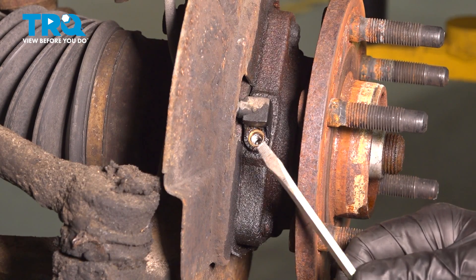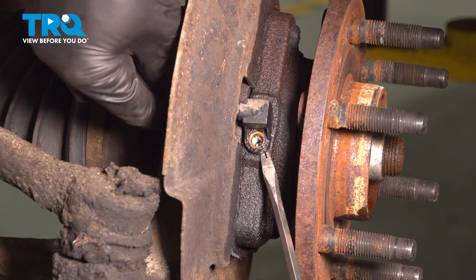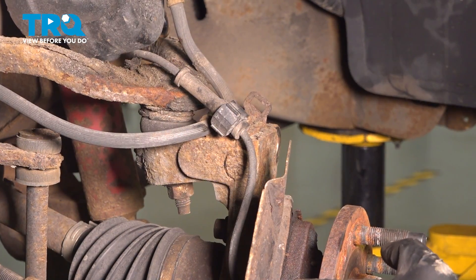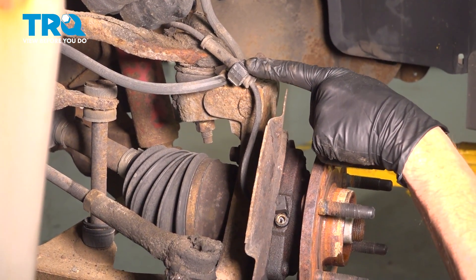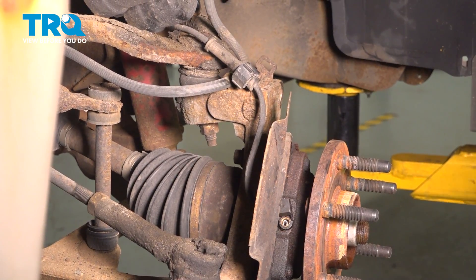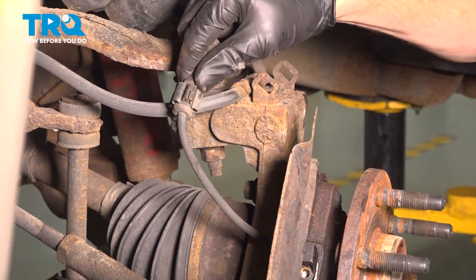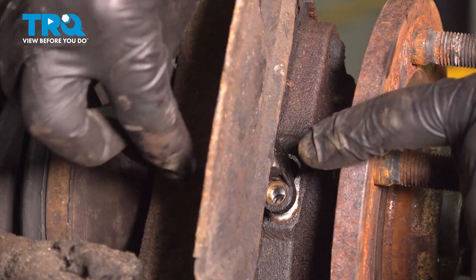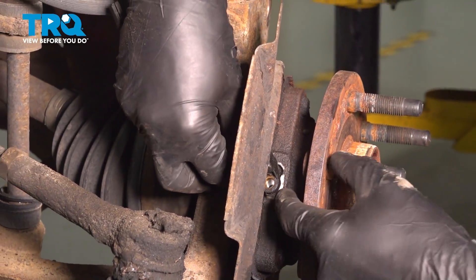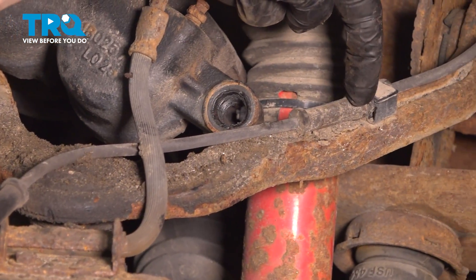The next thing we'll do is continue on with a flat blade screwdriver. Carefully get underneath this area and try to separate it — just wiggle it. Now that we have that separated, follow the ABS wire up to its mounting bracket on top of the knuckle and gently pry that out of place. Then give it a little wiggle and start lifting the ABS sensor up and out of the wheel bearing, pulling it through the backside of the backing plate.